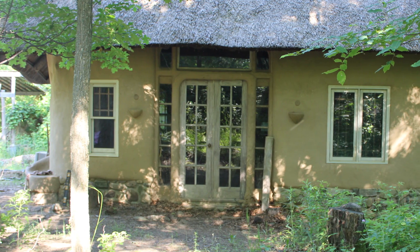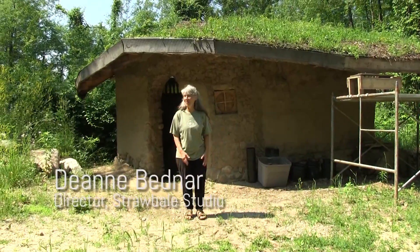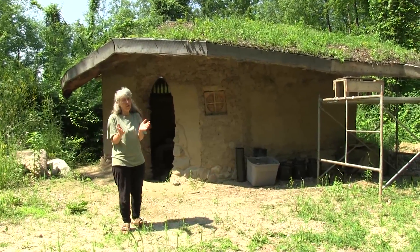We are here at the Straw Bale Studio in Axford where Deanne is introducing us to the Hobbit Sauna. This is the Hobbit Sauna, kind of a dream come true to make a Hobbit-like structure, and then having a sauna is pretty cool too.